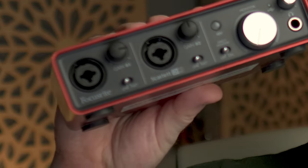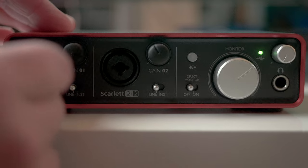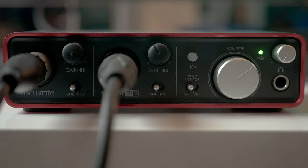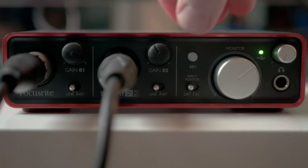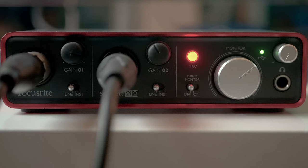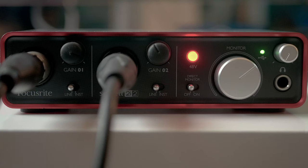Now let's connect the oldest and cheapest sound card I have here — this Focusrite Scarlett 2i2 first generation from 2011. Again, channel 2 is the Cloud Lifter and channel 1 is direct. To correctly test with the Scarlett I have to play back sound through the speaker, because the Focusrite can only enable phantom power on both channels at the same time and I don't want to fry my mic.